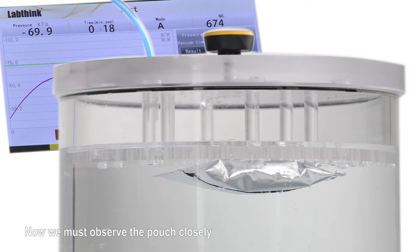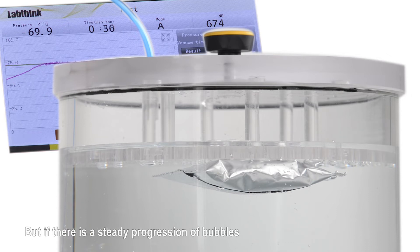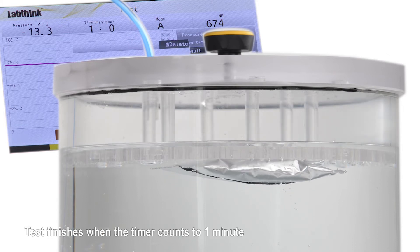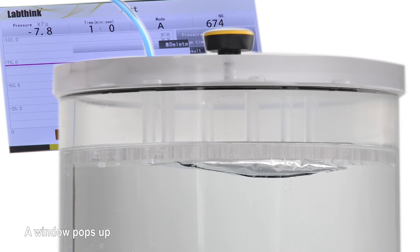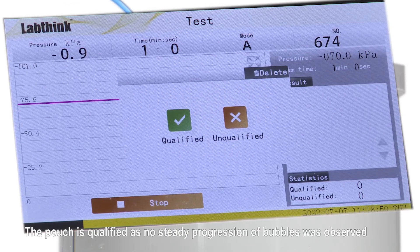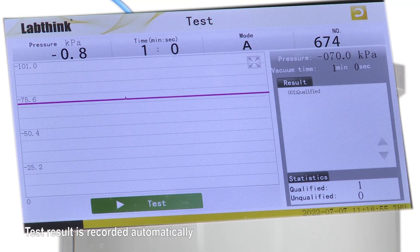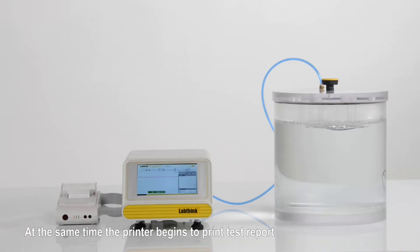Now we must look at the pouch closely. We can see two isolated bubbles; however, they are caused by entrapped air and do not indicate pouch failure. But if there is a steady progression of bubbles, it will be deemed as pouch failure. The test finishes when the timer reaches one minute. A window pops up on the screen — the pouch is qualified, as no steady progression of bubbles was observed, so we click Qualified. The test result is recorded automatically, and the printer begins to print the test report.